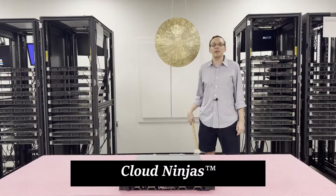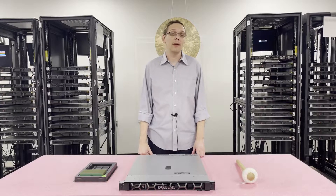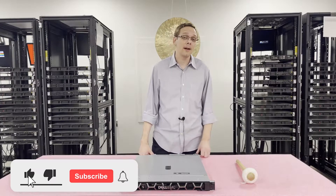Hi, I'm Scott Flowers with CloudNinjas, and today we're here to talk about Dell EMC PowerEdge R340 Server Memory Upgrade Kits and how to properly load and install the system. Thanks for stopping by today to learn a little bit more about the Dell EMC PowerEdge R340 server. If you find anything useful in this video, click the like and smash that subscribe.